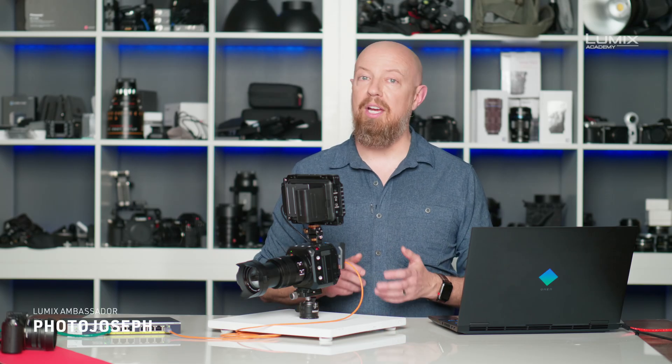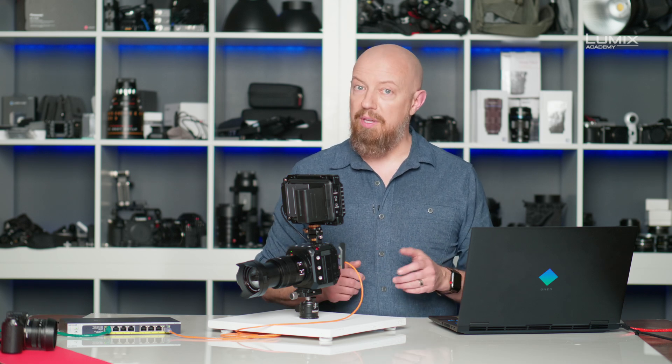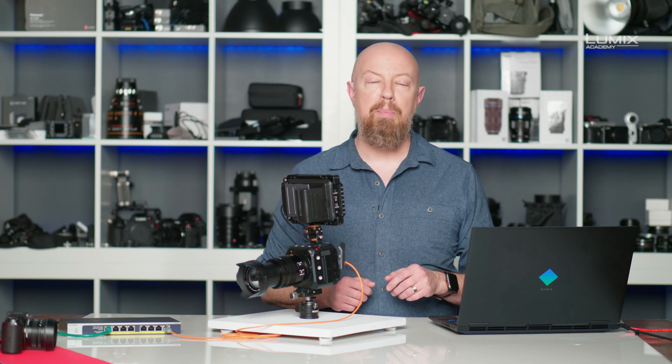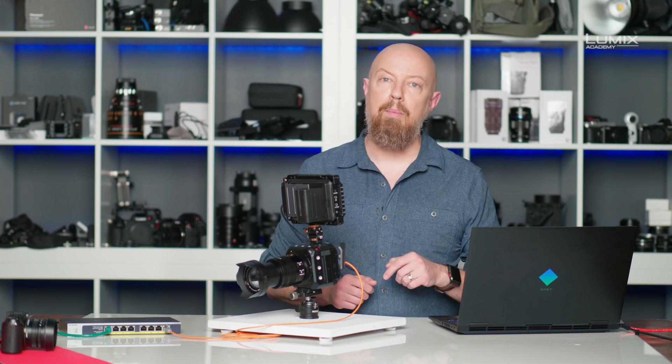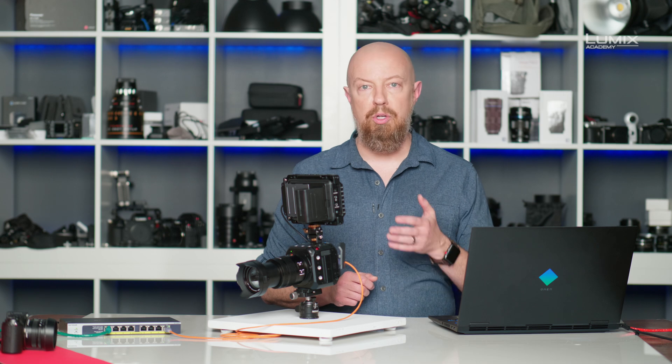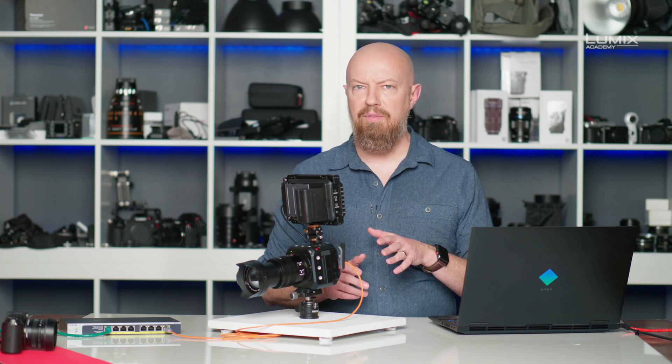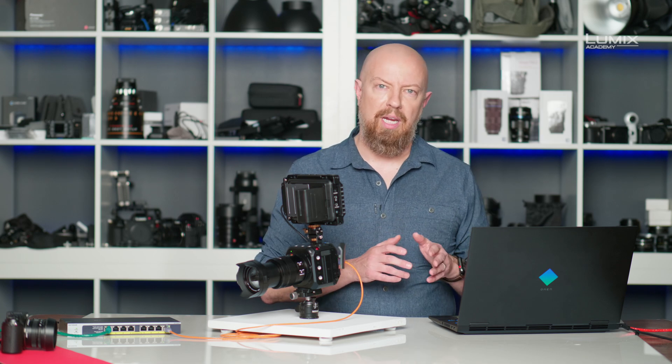The Lumix BGH1 can work with external recorders over both HDMI and SDI. If you're working with external recorders, there are a few things in the camera that you may want to configure to make that experience better. The first thing we're going to set up is recording control, which means that when you push the red button on the camera, that will trigger recording in either your HDMI or SDI recorder. Before we can set that up, we have to configure a couple other things in the camera.